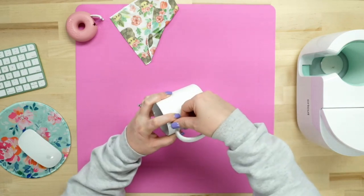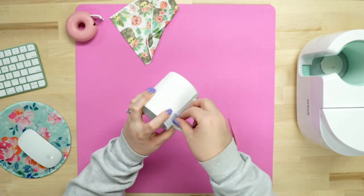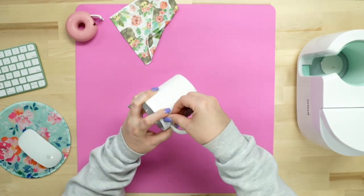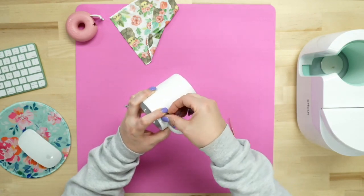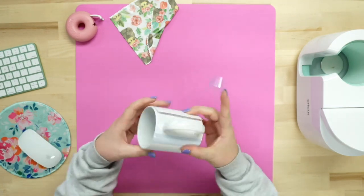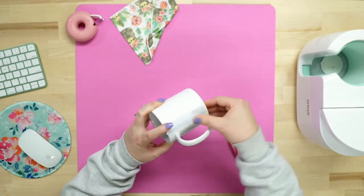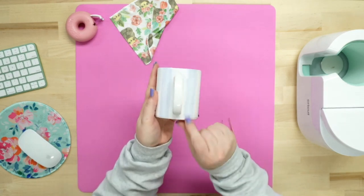I may need to adjust — I got a bit off center. Let me run the tape right down here. I'm going to pull tight, starting from the center and working my way out. There we go. I'll fold that over. You just need to tape down both sides.